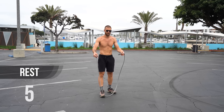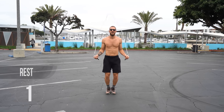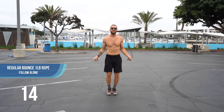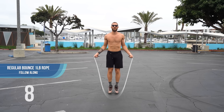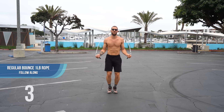Back to the jump rope. Whenever you trip over the rope, just swing it back over and hop back into it again. It's not the end of the world — it's just part of the process. I personally still trip over the rope all the time. You just keep going.